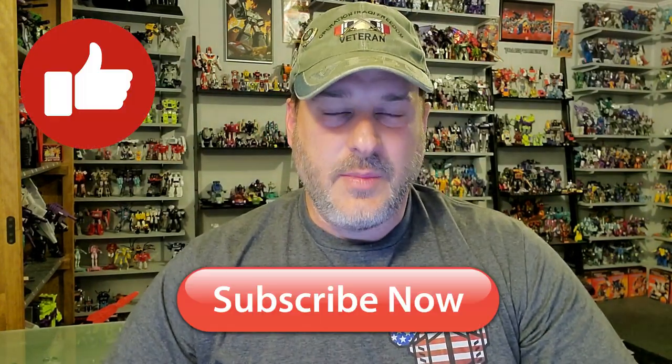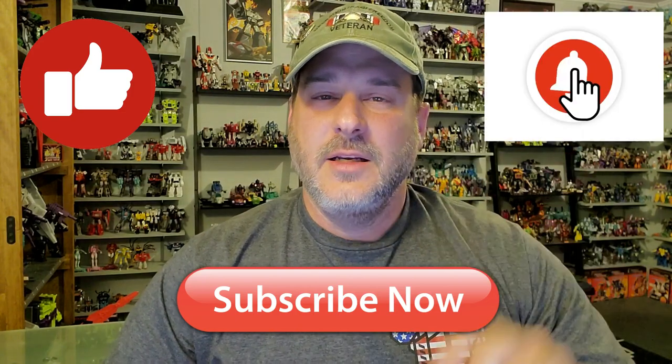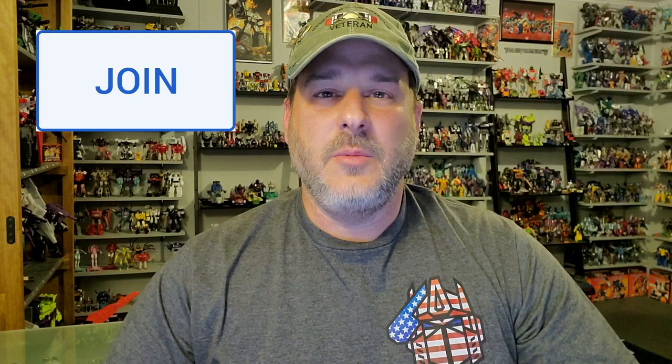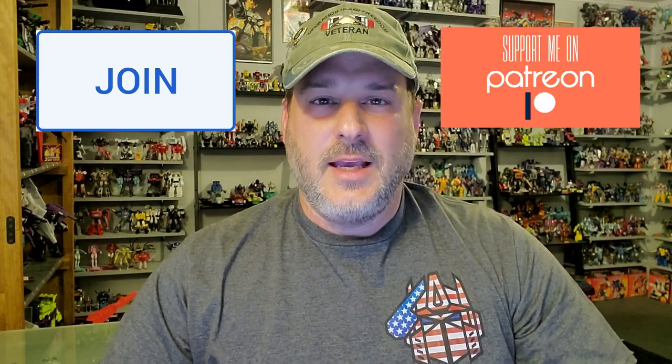If you enjoyed the video, don't forget to like, don't forget to subscribe, and don't forget to click that bell icon to get notified when I upload new reviews. If you're in any position to help out the channel, I have channel memberships here on YouTube and also a Patreon page. Once again guys, this is Patriot Prime, signing out. Hooah!